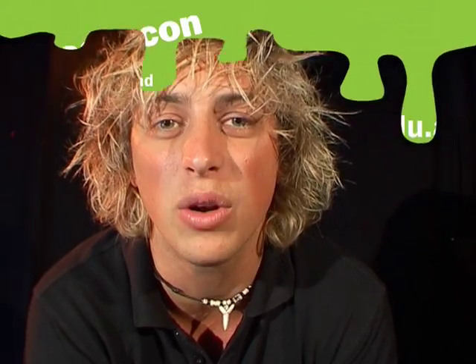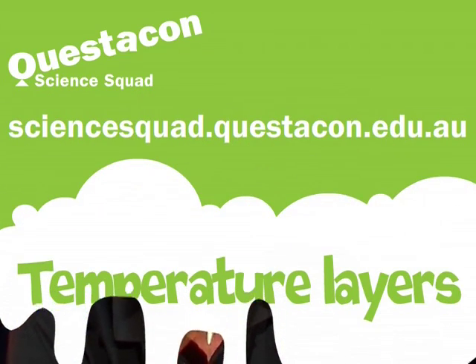So if you want to find out more about how to do this experiment or why it's happening like this, you can head on down to the Questacon Science Squad website. I'll see you next time.